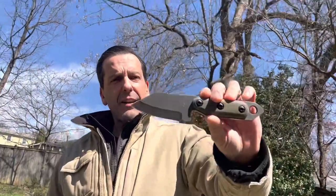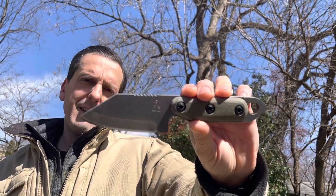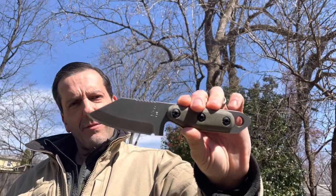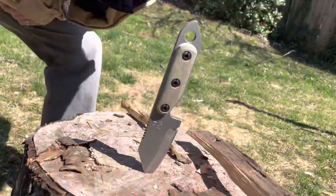Shed Knives — the 2023 U.S. Tonto. I really dig it. It's like a reverse Tonto. And I'm going to jam this into the log for a dramatic final shot.